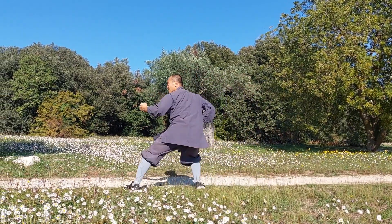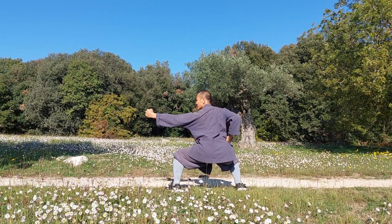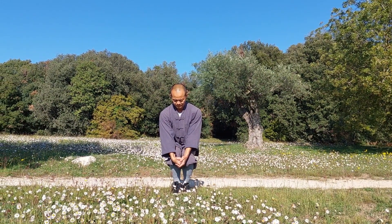Look to the right and grab with the right hand, then step into horse stance and punch with the left. Turn to the left and stamp your right foot next to your left foot, smashing your right fist against your left palm.